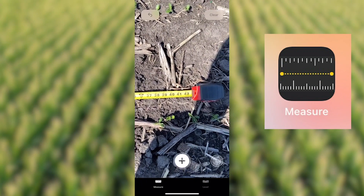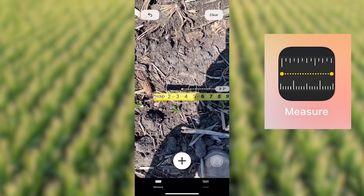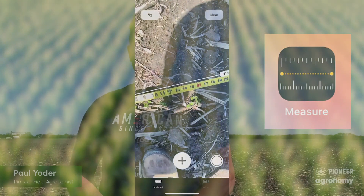So in 30-inch rows, you're going to want to go out there and count the number of plants in 42 inches. In 15-inch rows in 42 inches, you're going to want to count on both sides of the tape and divide by two, and then take that number times 10,000. In 7.5-inch rows, you're going to want to count four rows in that 42 inches and go through the same process.